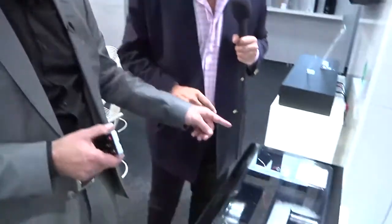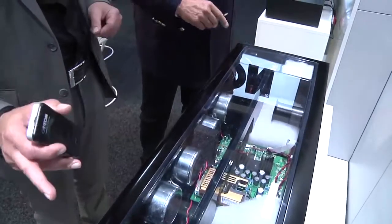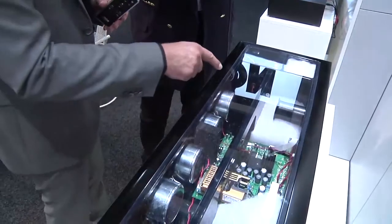We have an open view to the DM90 on the top, so here you could see exactly what is inside. On the left and on the right side you see the satellite speakers, who will produce the left and the right signal. And in the middle, you see the subwoofer arrangement here.